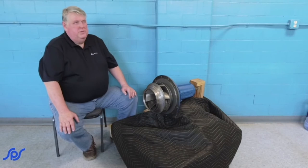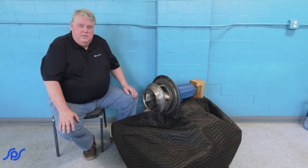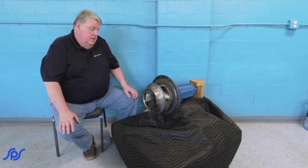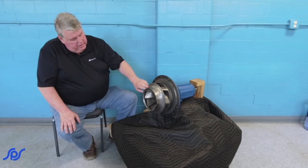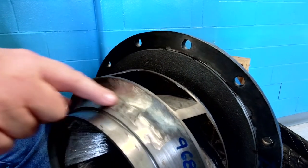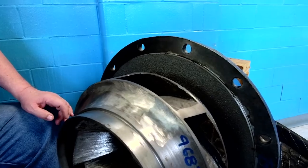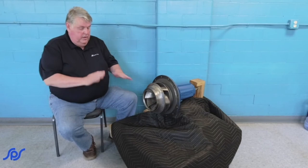As a rough rule of thumb, clearance is going to be somewhere around 15 thousandths, plus or minus, depending on the size, the application, and the water temperature. If you take the blue housing off, you'll see where they've actually had to dynamically balance the impeller — those are not wear spots, but where they've taken weight off to get everything running smoothly.